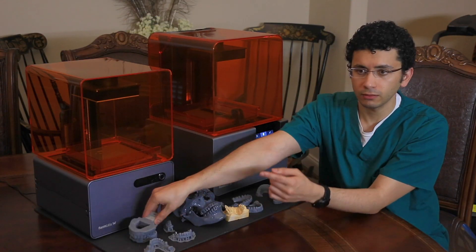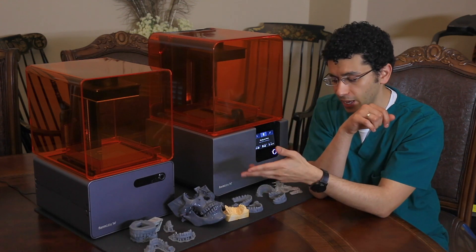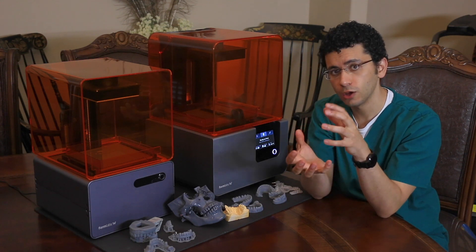I will actually put a link right here — this link will include a slide of this specific case so you can see the results and the accurate fit of the crown with the die.